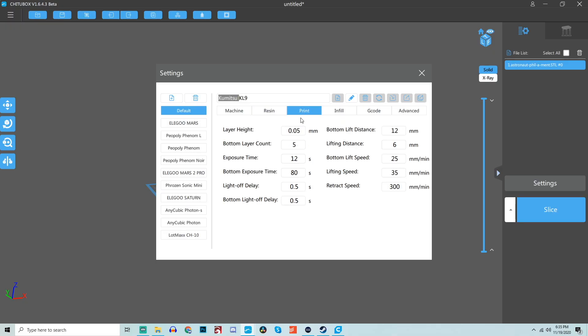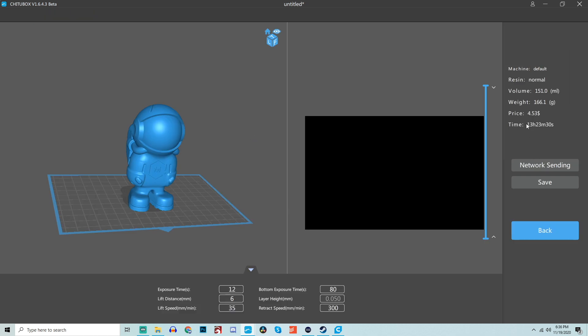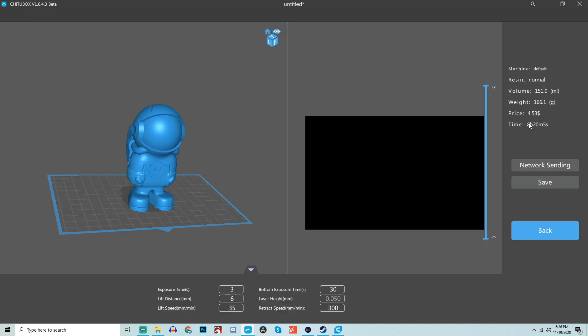If that isn't enough reason to be excited, the monochromatic screen also allows you to cure your parts much quicker. The UV light source has a much easier time passing through it. For example, on a standard LCD screen each 50-micron layer takes 8 to 12 seconds to print, while on the monochromatic LCD screen that same layer can be printed in 2 to 4 seconds. There's no loss in quality — in this case it's a 2K LCD screen being used. I think monochrome is almost going to be a standard going forward, because it requires less maintenance and you're printing parts way quicker than ever before on a standard LCD-based printer.